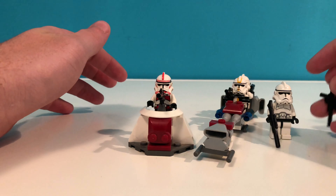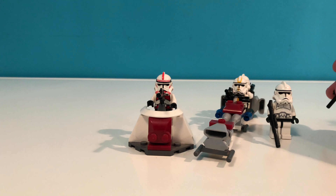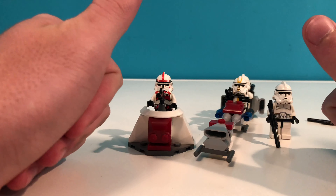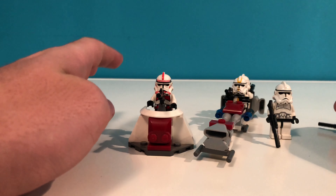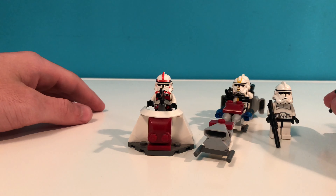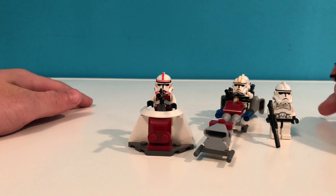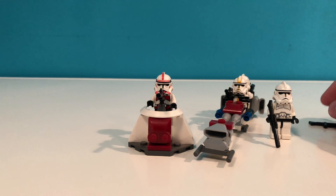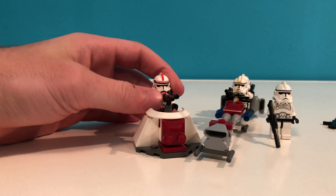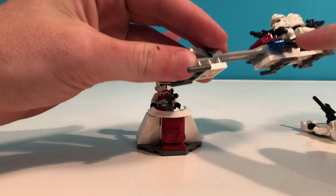This is a great set for getting troopers and building your army. As a battle pack, I rate this a huge thumbs up — this is a great battle pack, definitely one that you should get. And I have to say, if you were living in 2007 when this was released, I am very jealous because I was about five years old back then. For playability and usage in battles or MOCs, I'd say another thumbs up — very good for that. The speeder is really nice and has blasters on it.